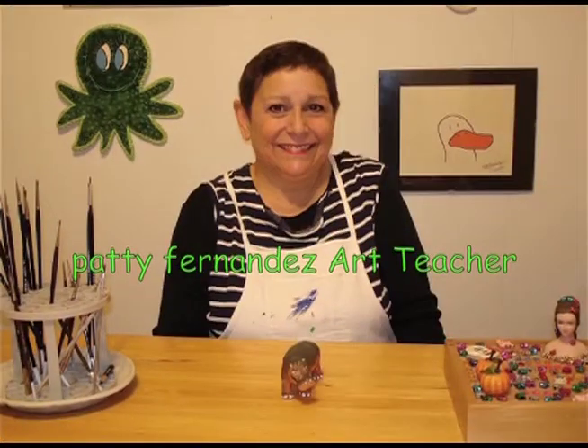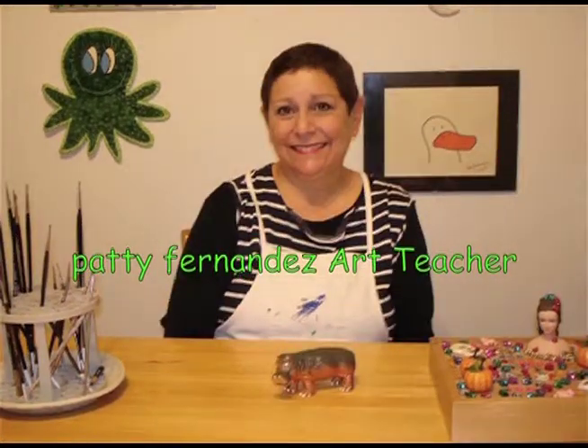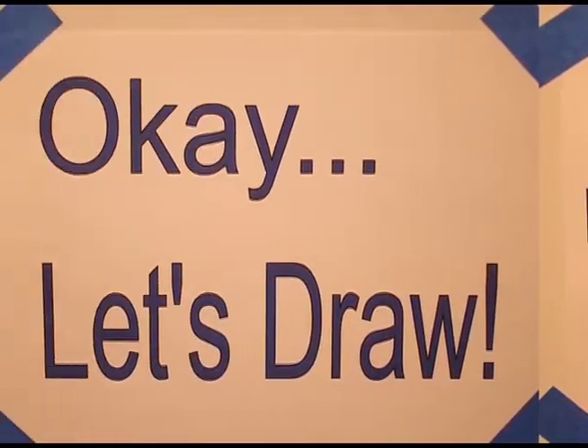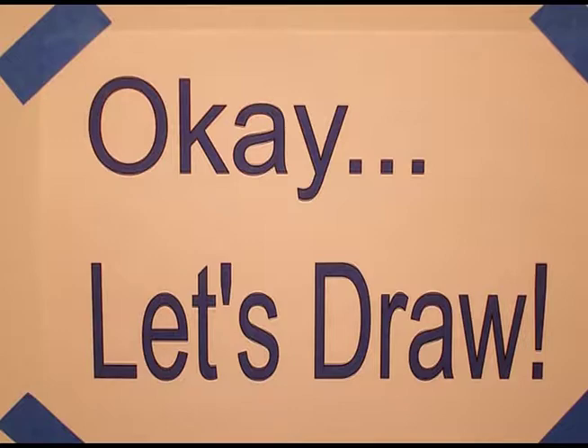Hi, I'm Patti Fernandez and I'm an art teacher. Visit my website at pattyfernandezartist.com. Let's draw.